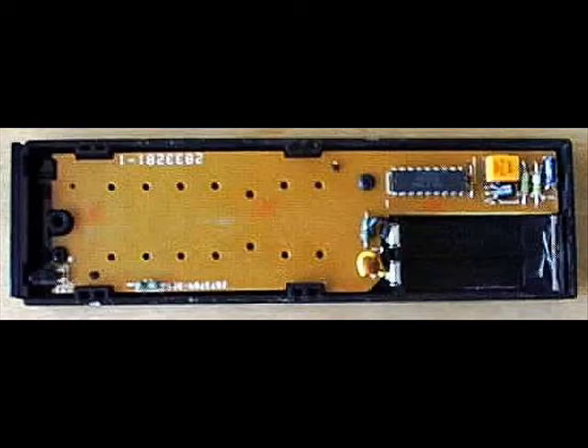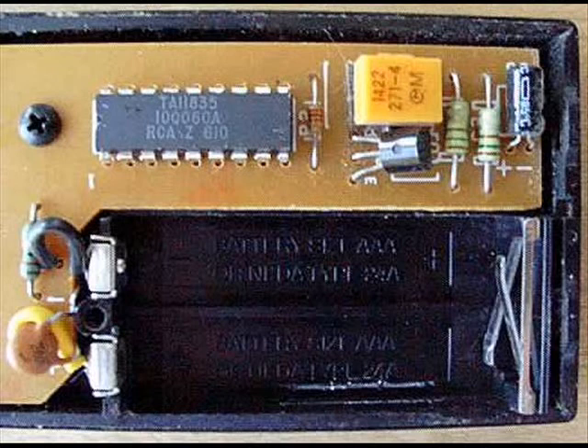When you take off the back cover of the remote, you can see that there is really just one part visible: a printed circuit board that contains the electronics and battery contacts. The components that you see here are typical for most remotes.